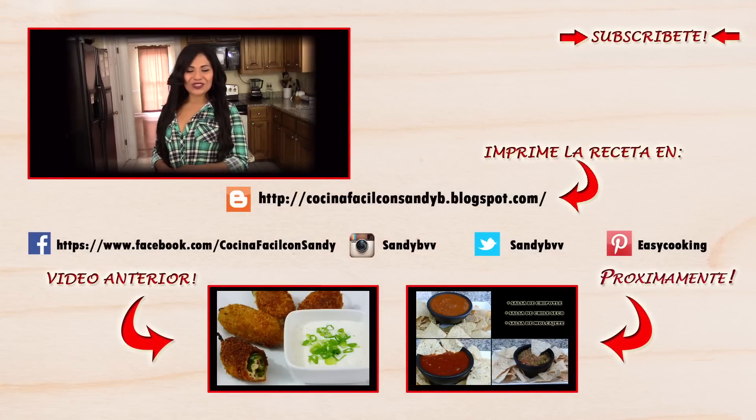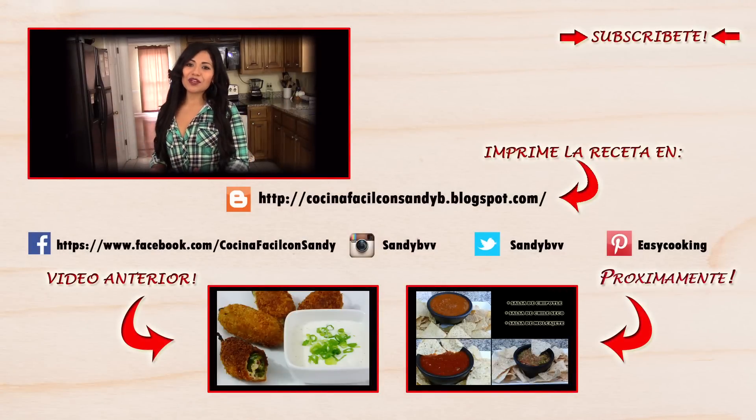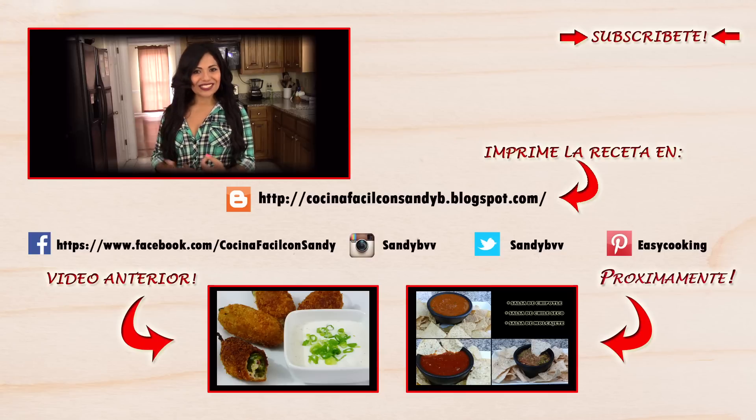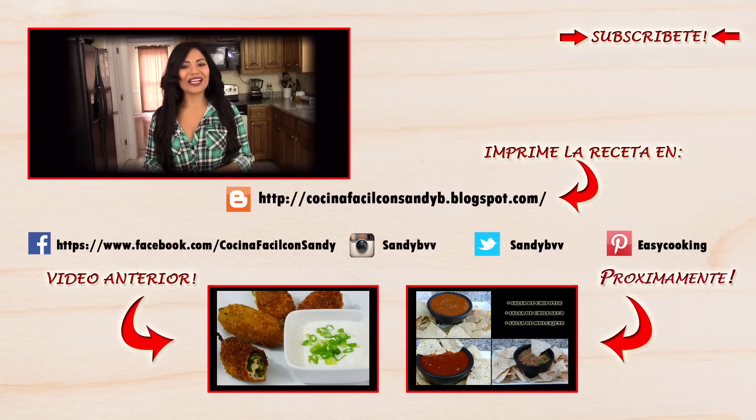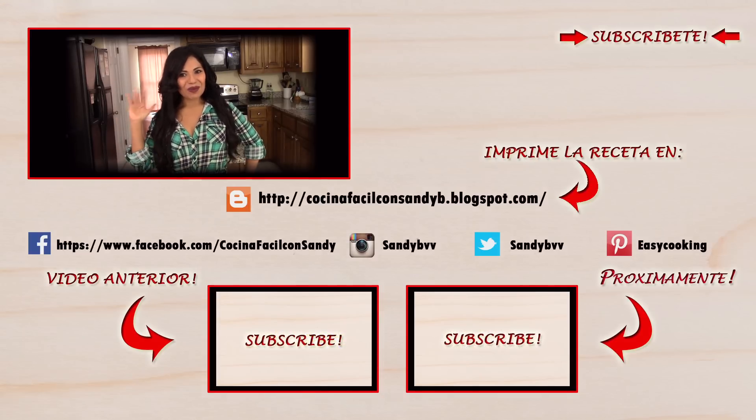To print this and more delicious recipes, please don't forget to visit my blog — the link is going to be down below. You will also find me on Facebook, Twitter, Instagram, Pinterest, and everywhere — all the links are down below. Don't forget to subscribe to the channel to be notified of future updates. Thank you so much for watching and I'll see you next time, bye bye!